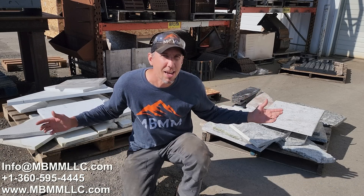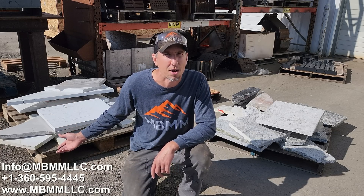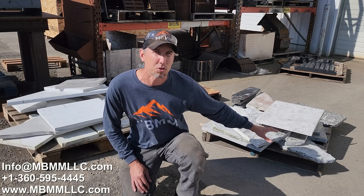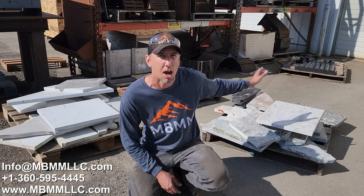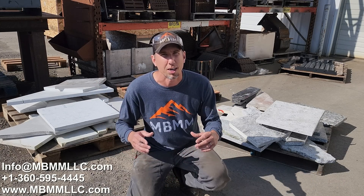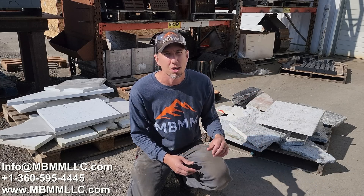Here are the samples we're going to be running today. There are two different types: natural stone on my left and a man-made product called quartz on my right. I've split them into two separate types. We'll run the natural stone first — I've broken it down into a couple different samples: white stuff in the front and colored stone in the back. We can either run it all through and sell it as gravel, or sort by color. A lot of our customers get a premium on gravel sorted by color — black, green, brown, white. Then we'll crush the quartz.